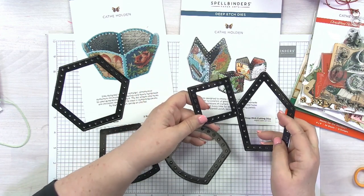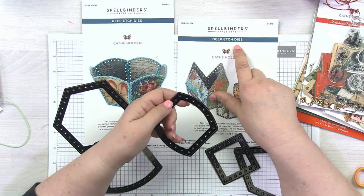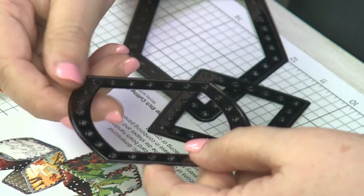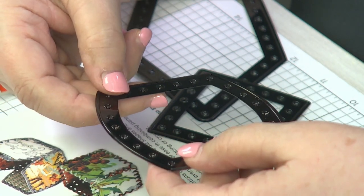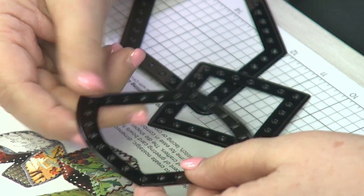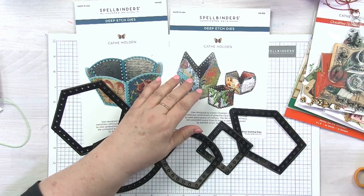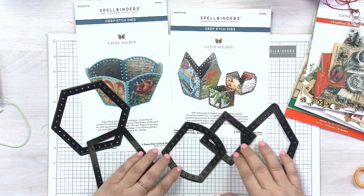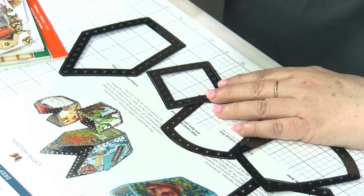What is great about these? This is a new product for us — these are deep etched dies. What that means is these have a deeper cutting blade. It's not as deep as you would get with a steel rule die, but it is deeper than what you would get in a regular etched die. So the magic of this is that it can cut out a lot more materials. You can actually cut many layers of paper, you can even cut fabric, you can cut cardboard — as I'm going to show you. There's a lot of different things you can cut, more on the thinner side — don't go crazy thick.